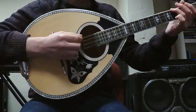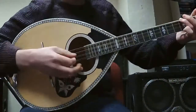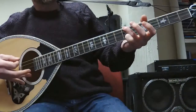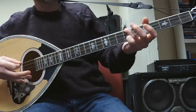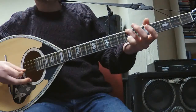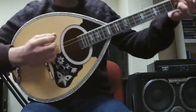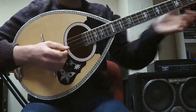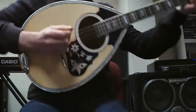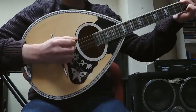I'm just holding the seventh fret of the G string, which is a deep D note, and then open D string, open A string, open D string — so it's D, D, A, D — like a D power chord. So we're going to try that now.